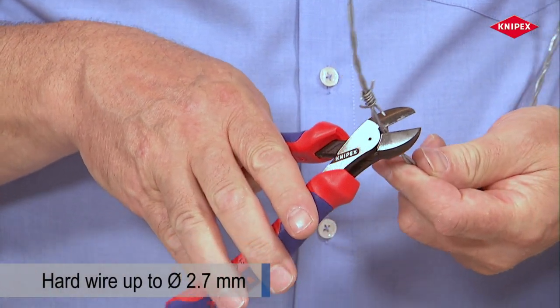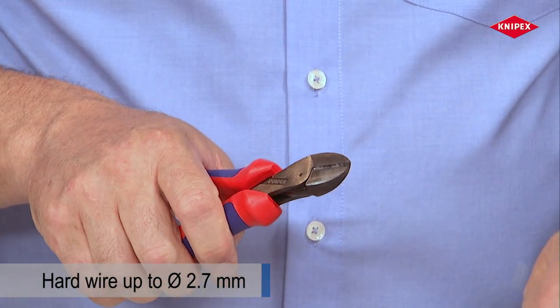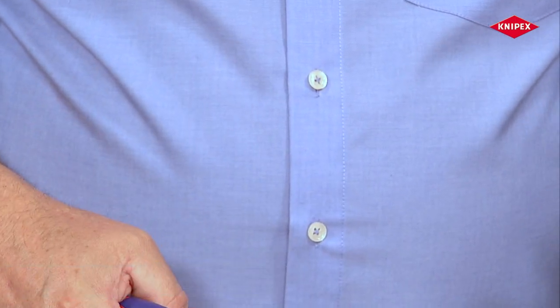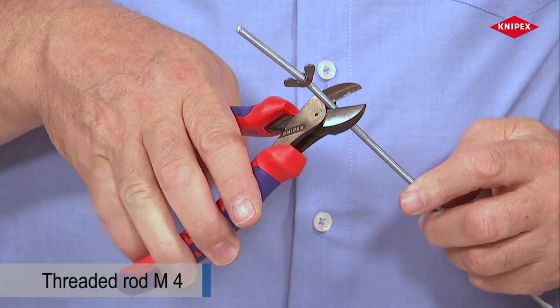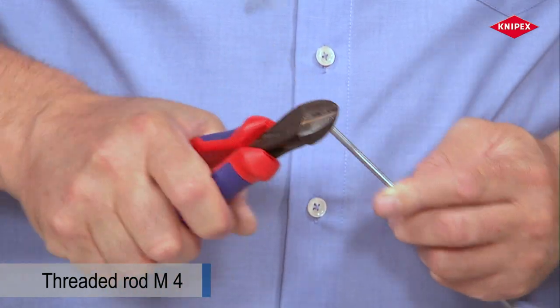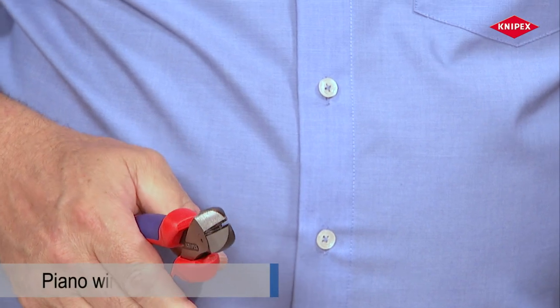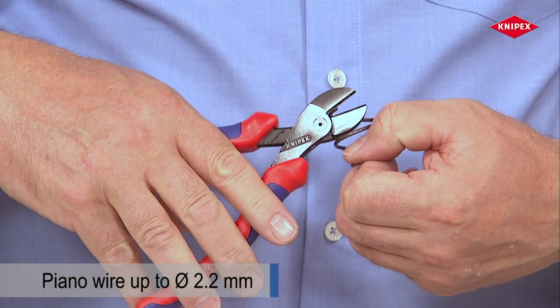The X-Cut cleanly cuts through harder wire such as barbed wire. Mechanical engineering components are shortened quickly using the X-Cut. Its cutting edges are not affected by cutting spring steel.